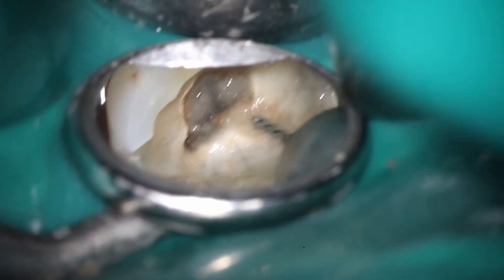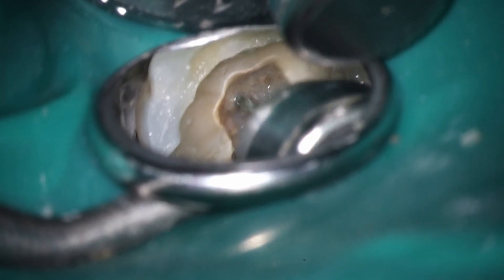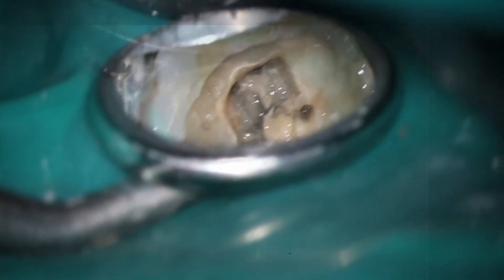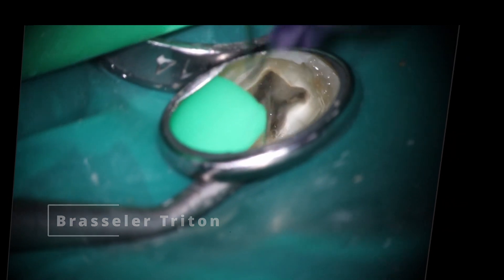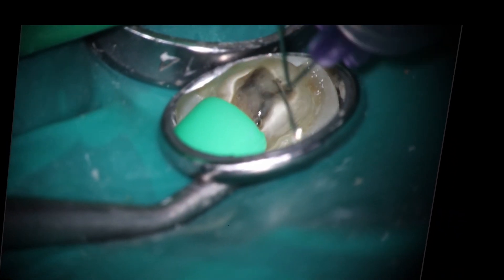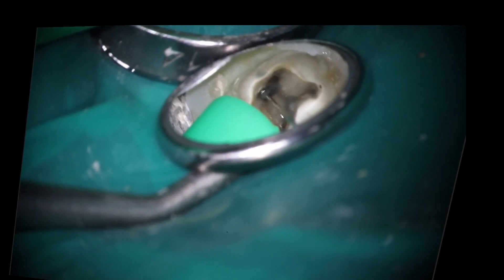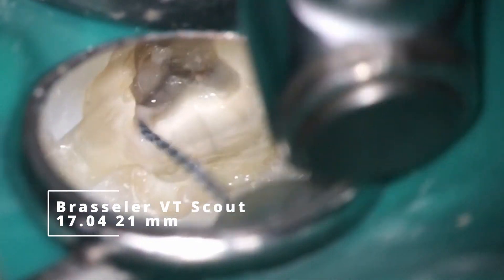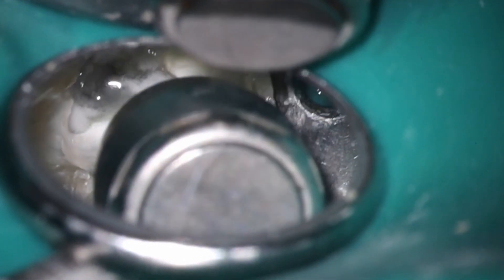You can see the kind of nasty drainage. I wasn't sure if we were going to be able to finish it at this point. Anytime I see drainage at the beginning, it usually makes me a little concerned. What you'll find on cases that are really nasty is that as you get down to the apex, there's actually more drainage coming out — almost like you open up and all that pressure gets released. A lot more rinsing than normal here because of the infection. Going down now with a 17 — you can see those bubbles — so definitely some bacterial activity is present.